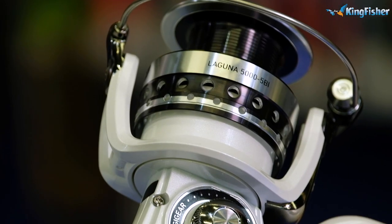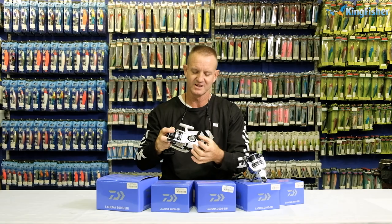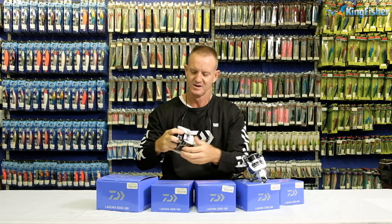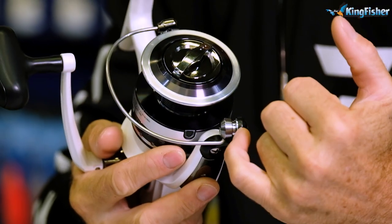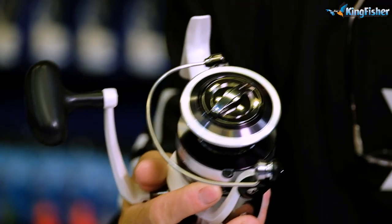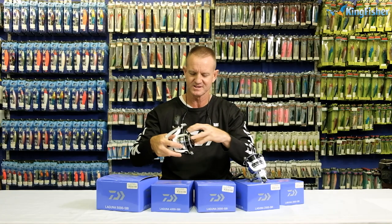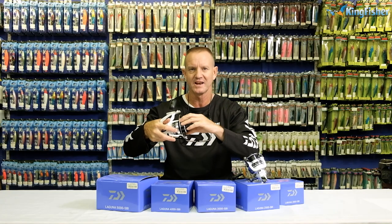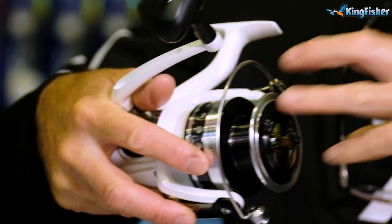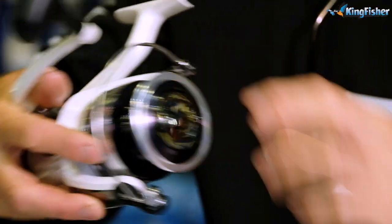All our reels in the Laguna range come with Digi Gear, which is the gearing system used in them from the biggest to the smallest. They all come with Twist Buster, which basically prevents the line from curling when you wind it in. They also come with ABS — a system where the resistance on the spool allows you to throw a lot further because the resistance is a lot less.